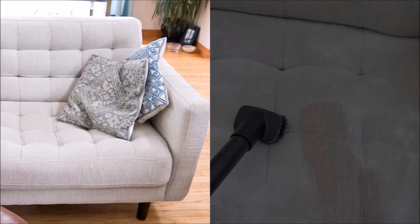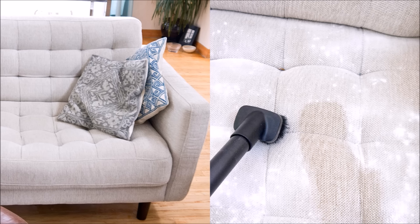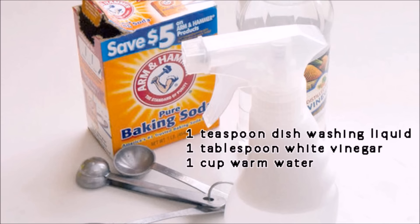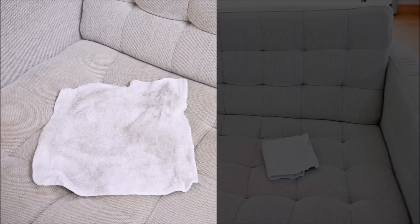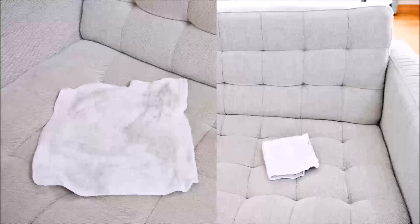Tip 17: If your couch is covered in fabric, sprinkle baking soda on it to get rid of odors. Sprinkle the entire couch with a good heap of baking soda — it helps release lurking smells and breaks up stains in the fabric. Mix together 1 teaspoon dish-washing liquid, 1 tablespoon white vinegar, 1 cup warm water, and 1 teaspoon baking soda. Dip a washcloth in the cleaning solution and gently dab and rub stains, or use it to wipe down the entire couch. Allow to dry and touch up as needed — it may appear darker in color until completely dry.